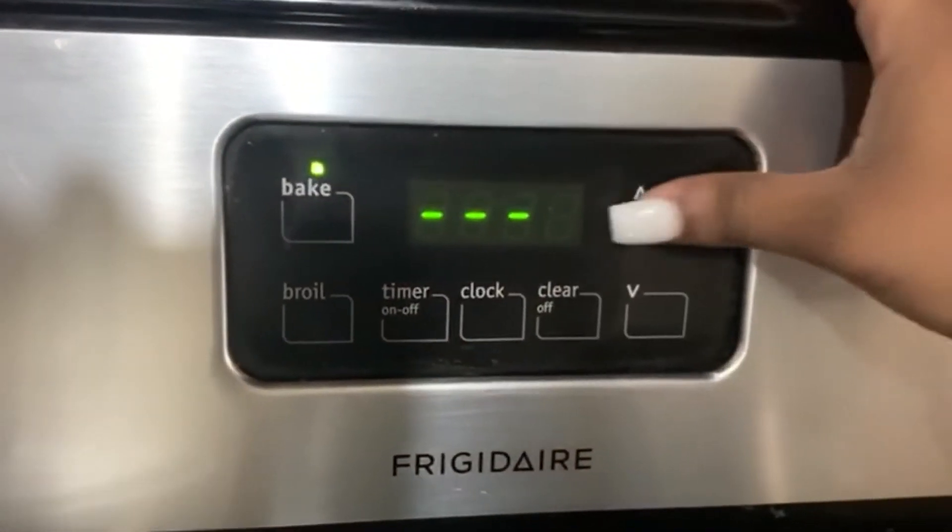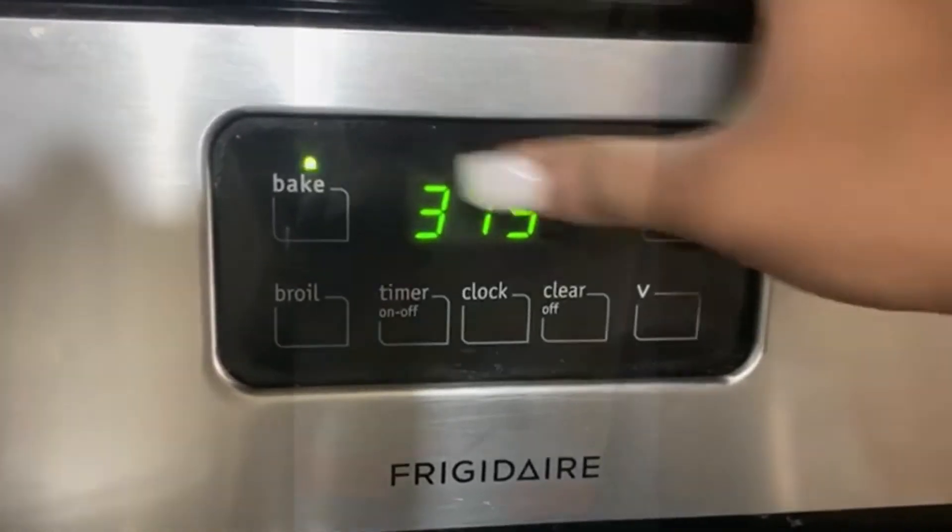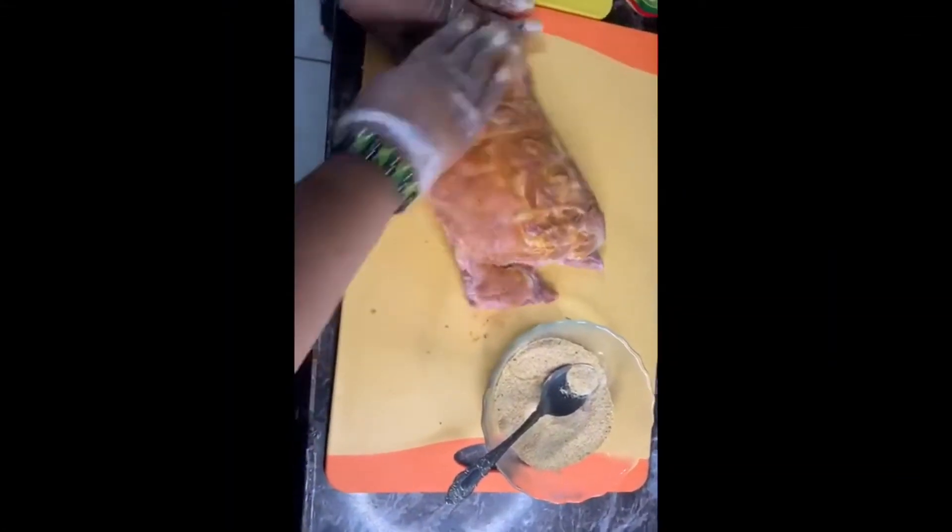I did use a teaspoon of each. But just before we season our ribs, we're gonna go ahead and preheat our oven at 375 degrees. While the oven is preheating, we're just gonna go ahead and start seasoning our ribs.